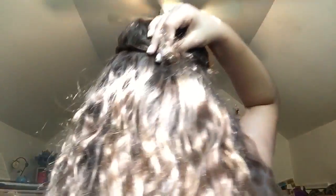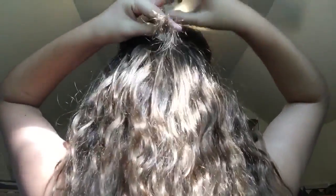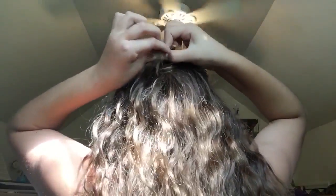Once you have both braids, you're going to bring them together and connect them, then take a hair tie to secure them together and tie it very tight. I secured mine very tight and that's the final look. I'm sorry if I said this needs two hair ties — it actually only needs one. That's that hairstyle!